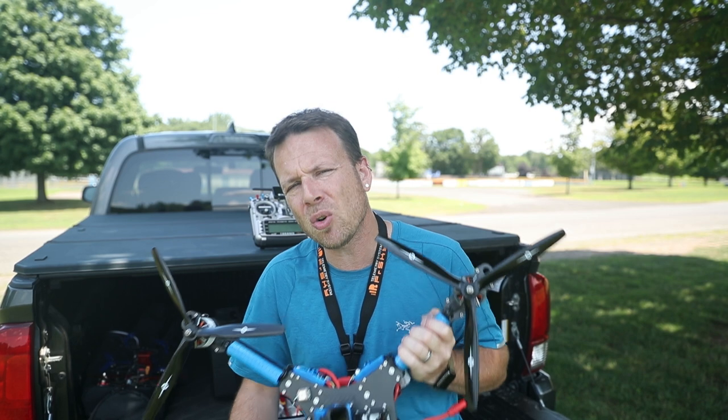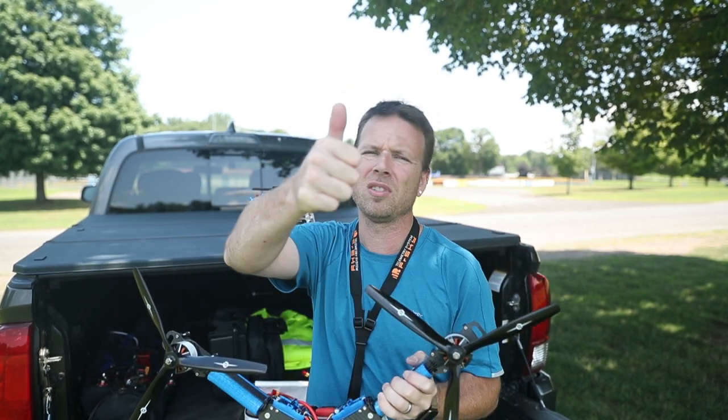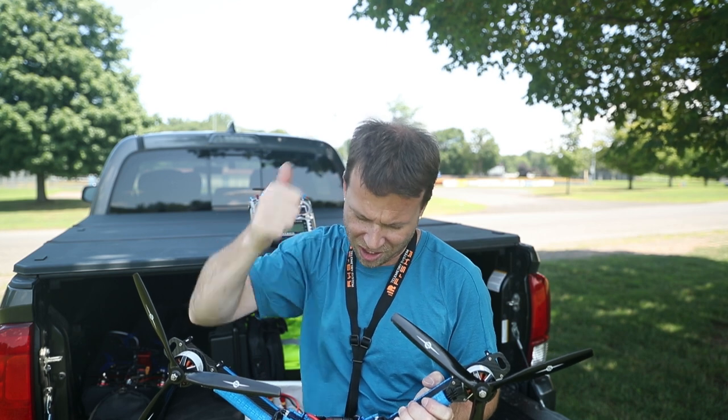So if you enjoyed this video, if you enjoyed this set of videos, click that thumbs up button. And if you haven't done it already, go ahead and punch that subscribe button because you only get to do it once and it's fun. I'll catch you later. Peace.